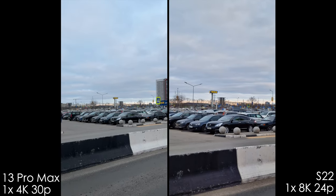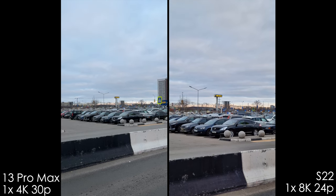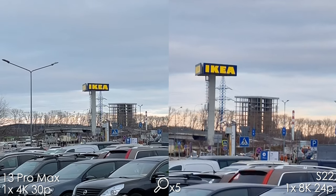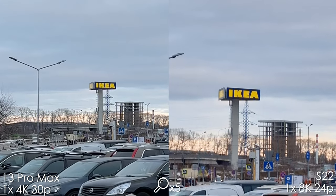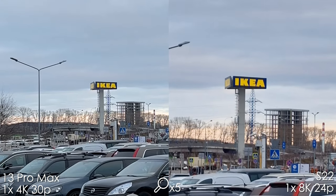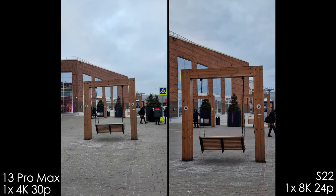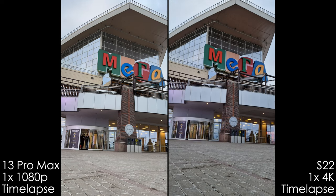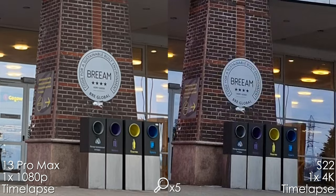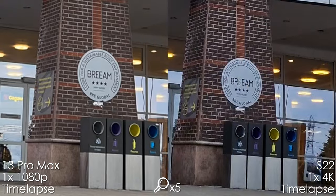Now let's compare 4K on the iPhone versus 8K 24fps on the S22 Ultra. The iPhone looks good without pixel peeping, but when we zoom in 5 times, 8K is sharper and better than on the Samsung S21 Ultra. However, it has worse stabilization in 8K, and it crops in a lot when using 8K on the Samsung. Timelapses are only 1080p on the iPhone in 2022 — the Samsung does have 4K timelapse, which is sharper and better.